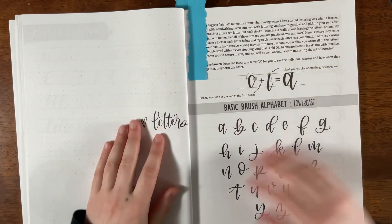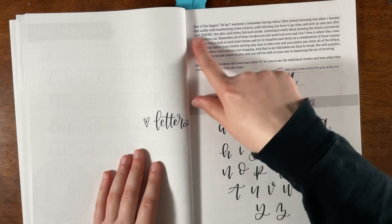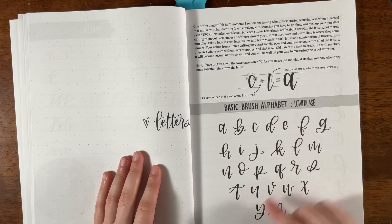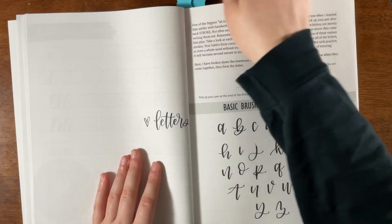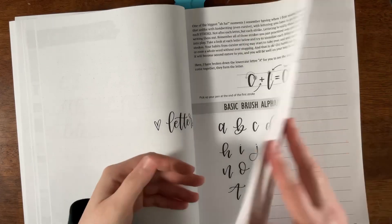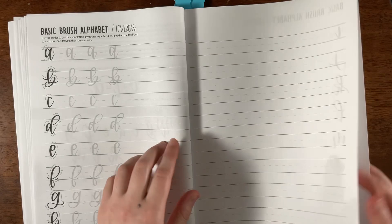Here it speaks about the letters. I love the little introductions — it shows the stroke and then displays the basic brush alphabet, A through Z. That's really great.